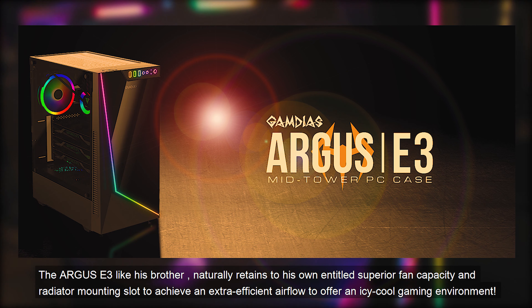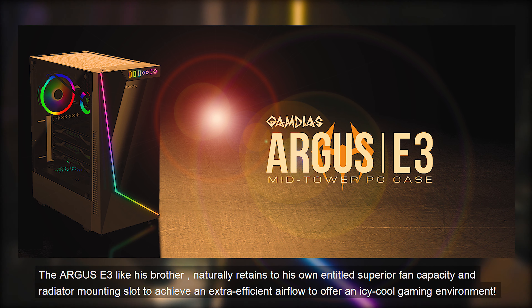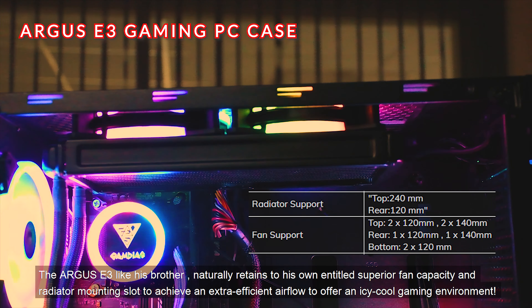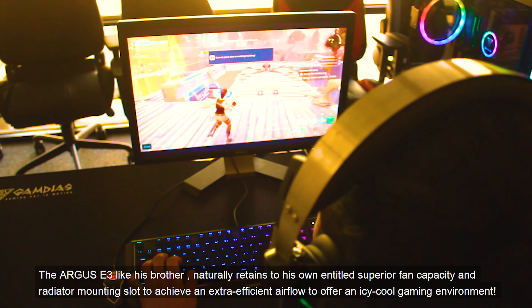The Argus E3, like its brother, naturally retains its own superior fan capacity and radiator mounting slots to achieve an extra-efficient airflow and offer an icy cool gaming environment.